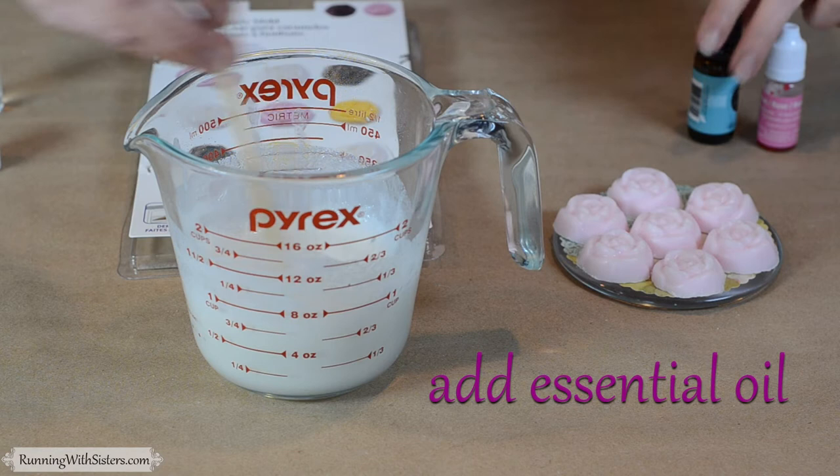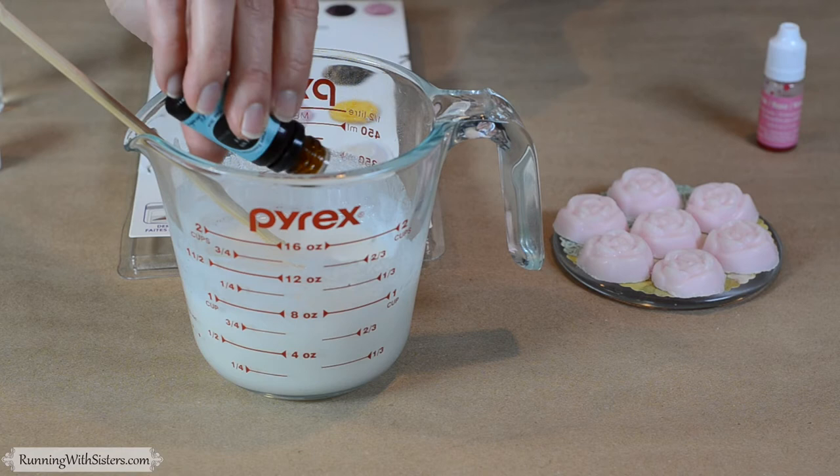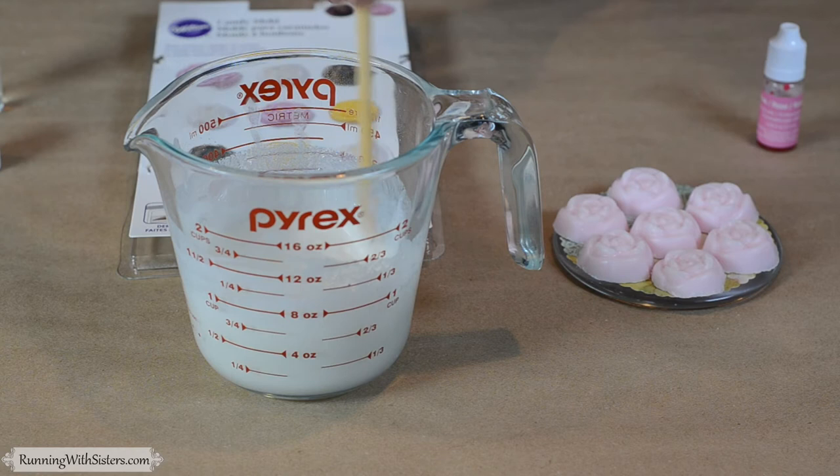It's important to add an essential oil for fragrance — you want it to be an essential oil and not a fragrance oil, because it needs to be skin safe. We're using one called stress relief; it smells like a spa. We did four drops. You always want to add your essential oil before you add your color, because the essential oil can change the color a little bit.